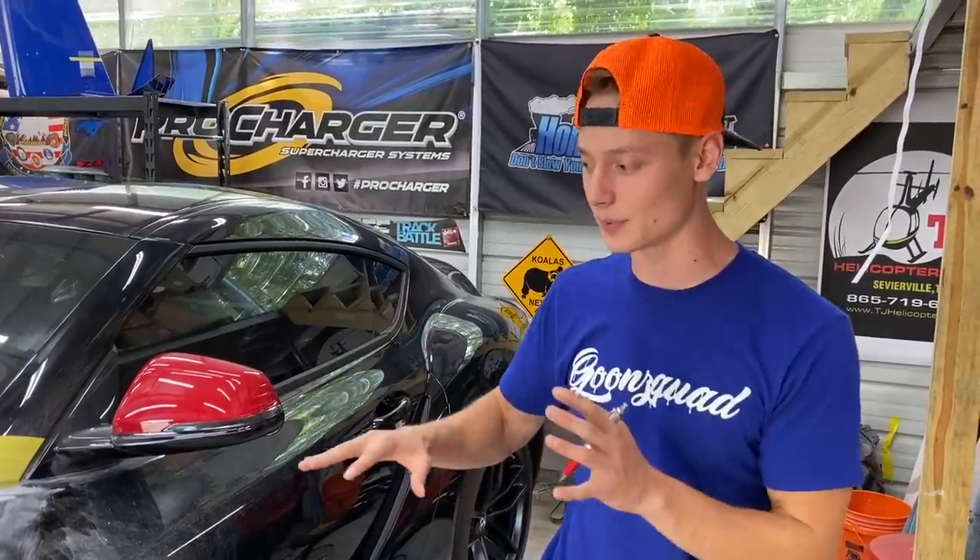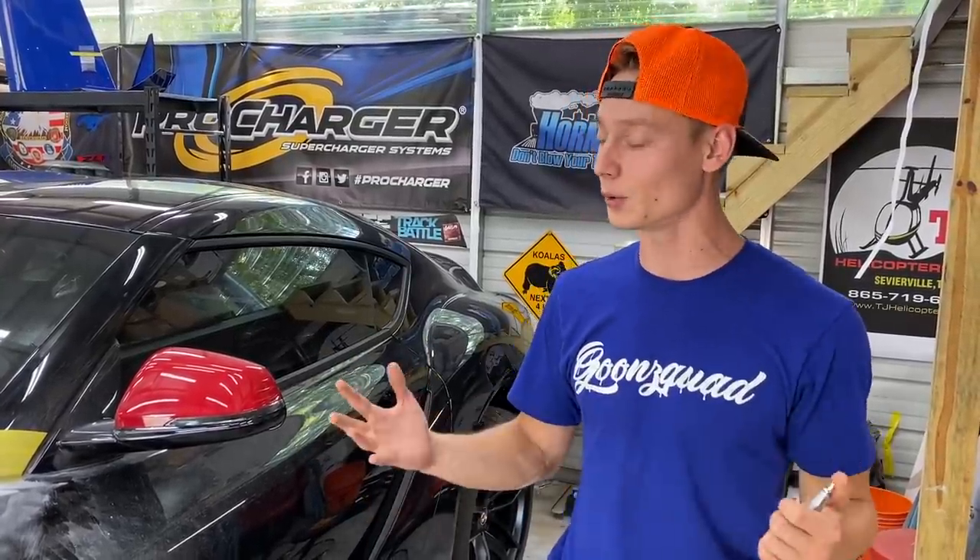Another issue we ran into is actually trying to find the paint code for this Supra. We did a little bit of Googling and found out that the Supra only dropped a couple of colors. The only black they dropped is called nocturnal black, so we figured out the code for it. We're good to go now, so let's just run to the store and grab everything that we need.